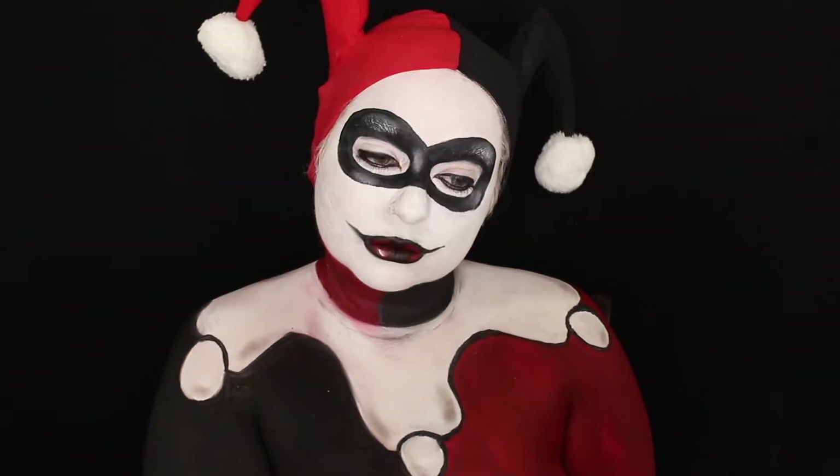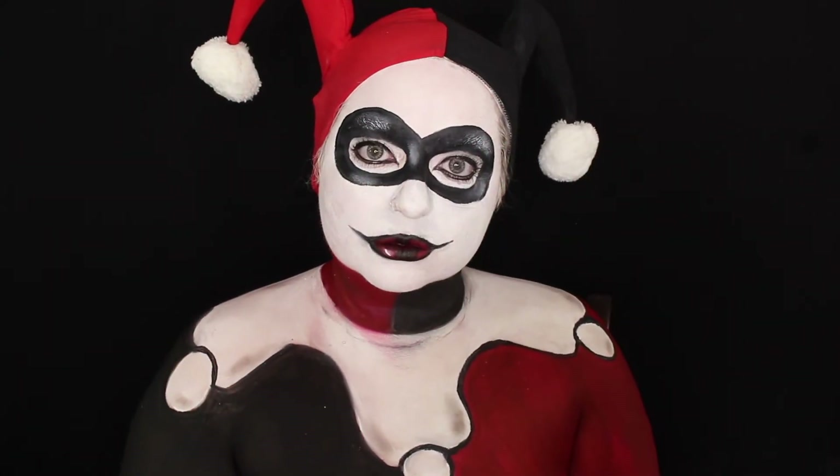That's it for original Harley — I love the way this turned out. Moving on to modern Harley, which honestly isn't my favorite, but I love Margot Robbie and Suicide Squad. The original Harley is better, but this one is easier to create with paint. Her shirt is two-toned — red on top and white on the bottom — so that's what I'm sketching out here.